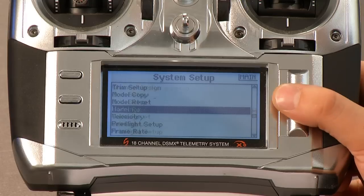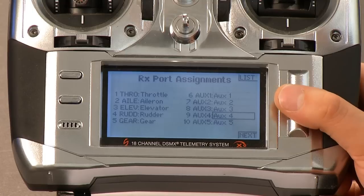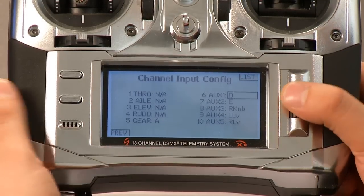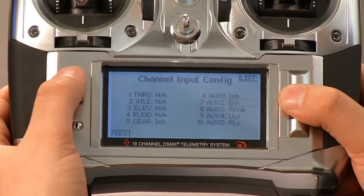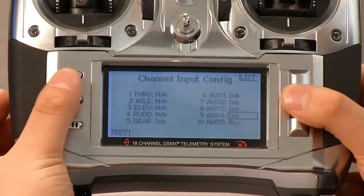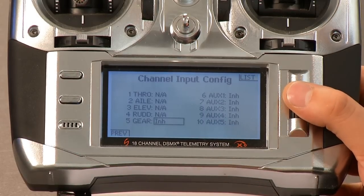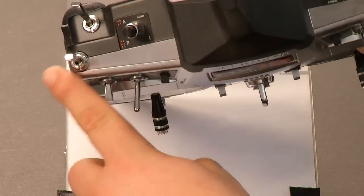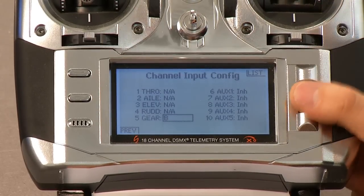The first thing we want to do is go into Channel Assign. We're going to click that. The first menu is not important to us — we can leave that all alone. We're going to hit Next, go to Next. Now we want to go through here and clear out everything, then go back and fix it. All we're doing is roller button down, hit clear, roller button down to confirm. Back to gear — we want gear. This is going to be our flight mode switch, so that's going to go to B. That's going to be this switch at the top of the radio right here, where I normally put all my helicopter flight modes.